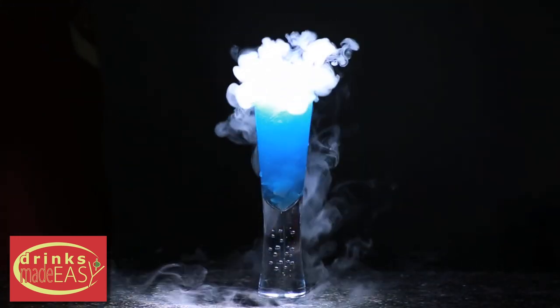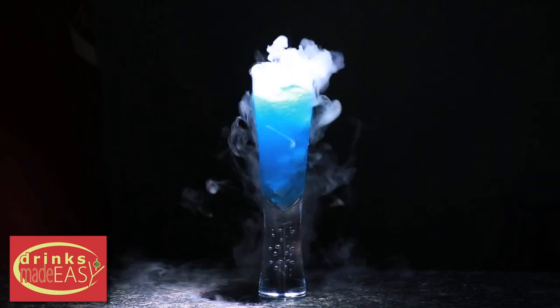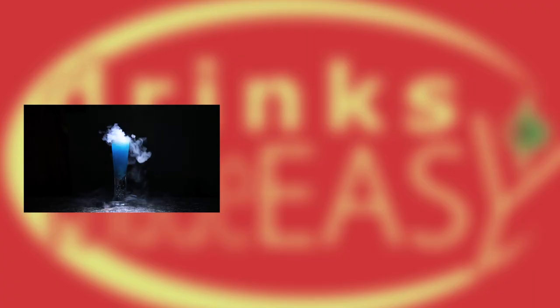And there you have the Magical Smoky Mocktail. If you enjoyed this video, please be sure to like, subscribe, and leave a comment below. Don't forget to click on the bell icon so whenever we release a new video, you'll be notified. If you have any other non-alcoholic drinks you'd like to see on the show, please let us know. Cheers from Drinks Made Easy.